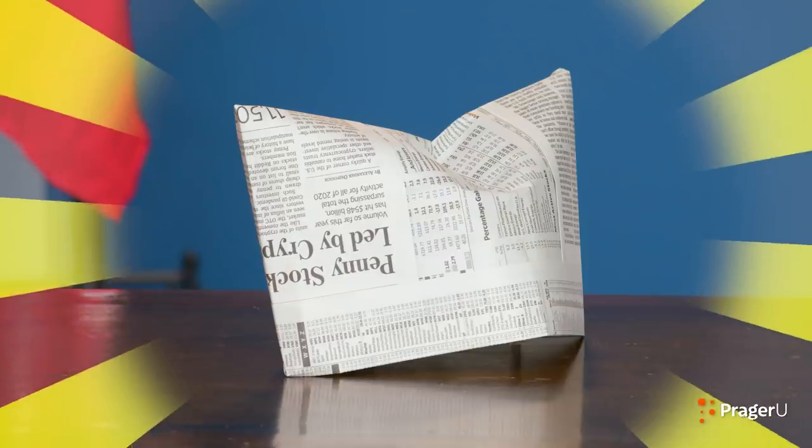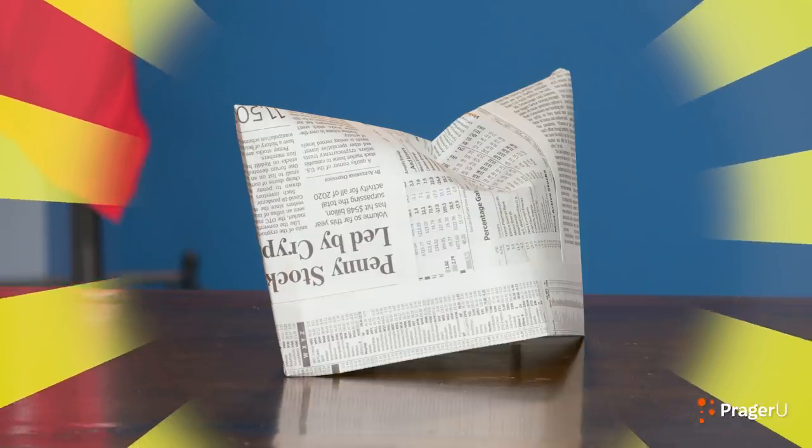Crafts, history, and your questions. I'm Jill, and today we're making an old-fashioned printer's hat to celebrate America's First Amendment.